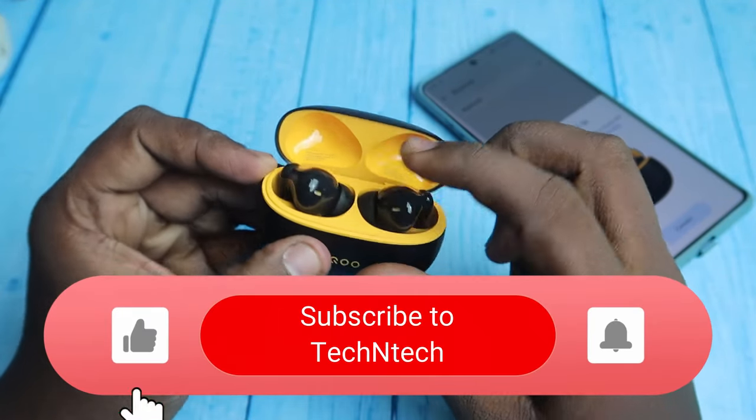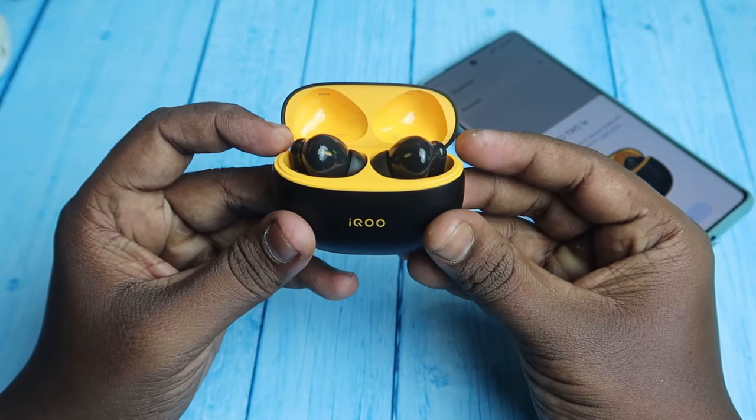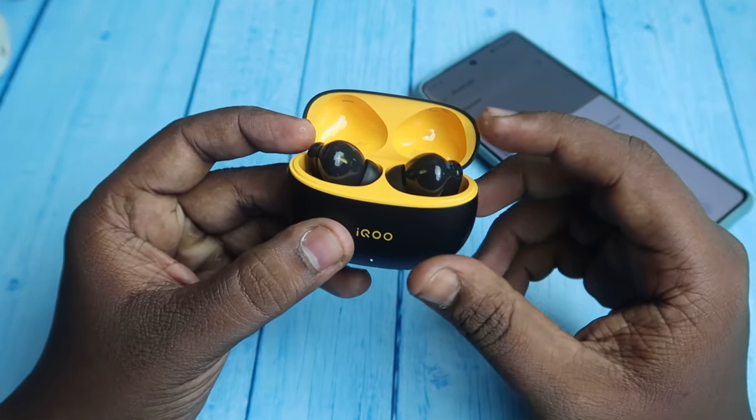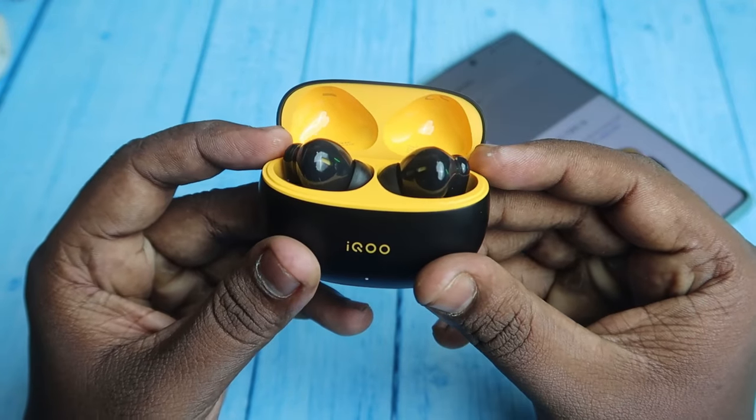Now just close the charging case door one time, and after that open it again. To do the reset process, on the earbuds you can see the touch area. In this touch area, you need to press and hold for 15 seconds continuously on both earbuds simultaneously.